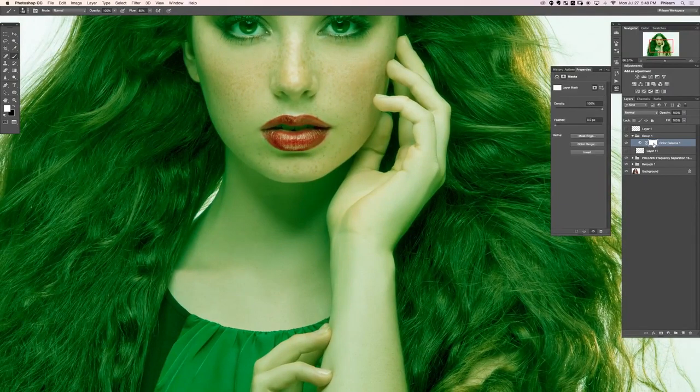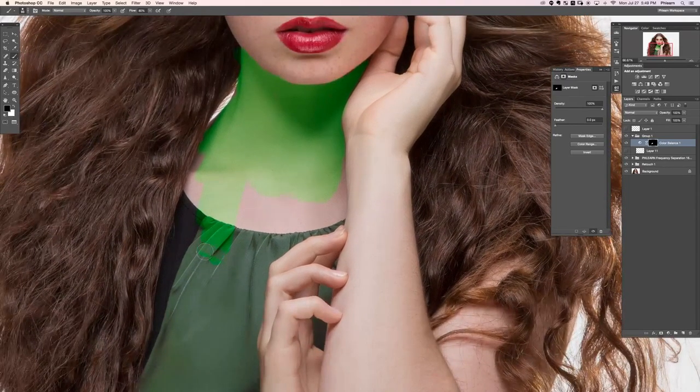On the color balance layer mask, I'm going to hit Ctrl/Command+I to invert it, and now I'm going to paint white just over the neck using a regular paintbrush. We're using layer masks to define which areas are going to be affected by which adjustment layers. Layer masks are really great because if you mess up and color over her shirt, all you have to do is switch between white and black by hitting the X key — paint black on the layer mask and it stops affecting that area.